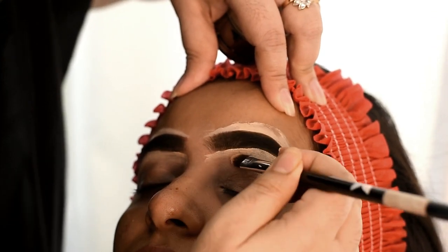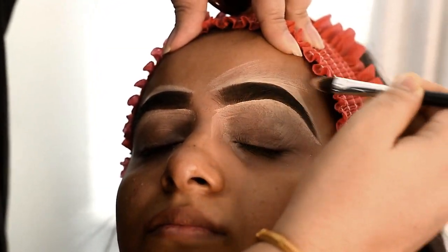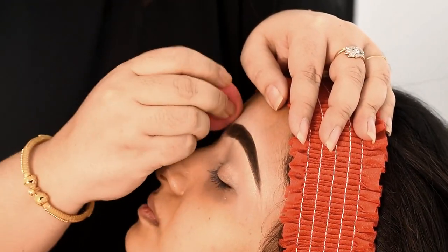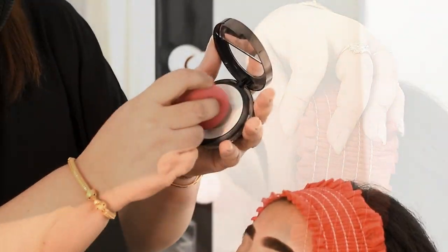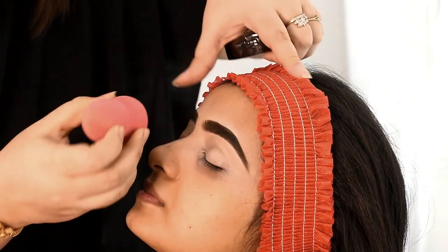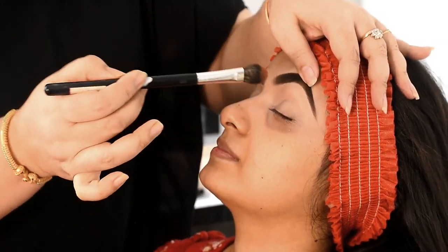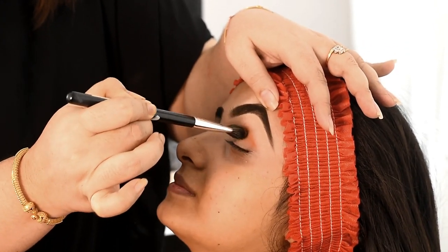Then I will use my beauty sponge to prep my skin. I will also use my eyebrow brush for shaping, and then pin a single lip powder as well.